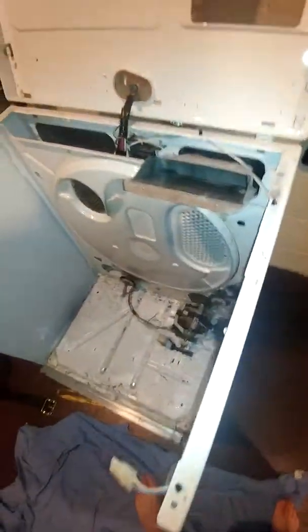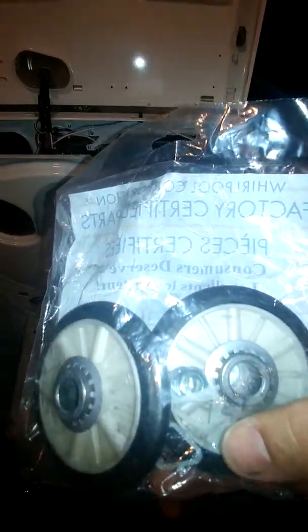I just got the new wheels today and they come with little plastic clips. There's two of them to take it off. Let's see if I can pop one off while I'm filming this.